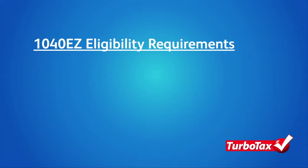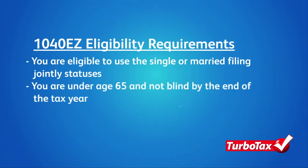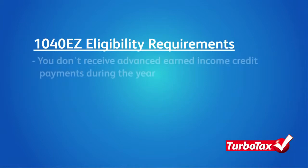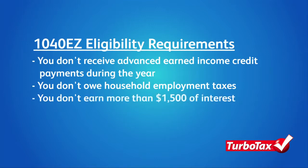You can only use the 1040EZ form if you satisfy a number of eligibility requirements. These require that you be eligible to use the single or married filing jointly statuses, that you're under the age of 65 and not blind by the end of the tax year, your taxable income is less than $100,000, you don't receive advanced earned income credit payments during the year, don't owe household employment taxes with your return, and don't earn more than $1,500 of interest.